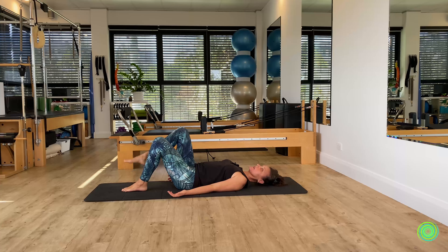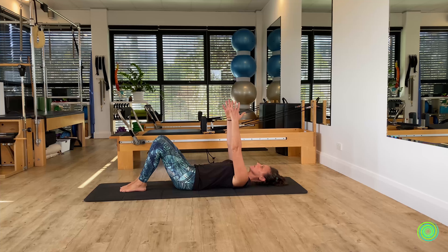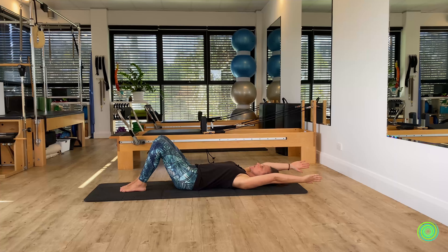Leave the legs alone for a moment and work the arms. Send the arms straight up toward the ceiling and do a little reach of the fingertips upward, letting the shoulders leave the floor, then sink the shoulders back down. This is a great way to organize your shoulder girdle. Again — reach the fingers up, let the shoulders come forward into what we call protraction, then return into retraction. Now send both arms all the way back and overhead, then bring them down toward your side.